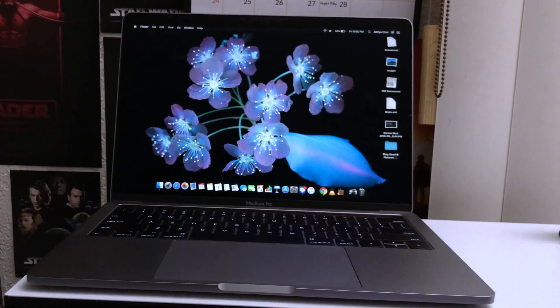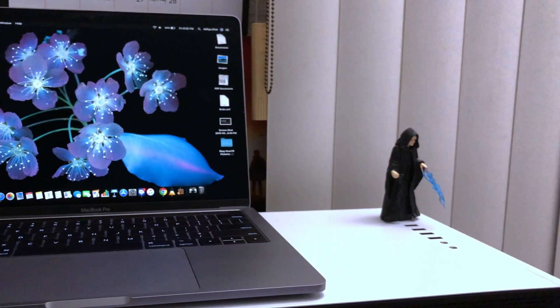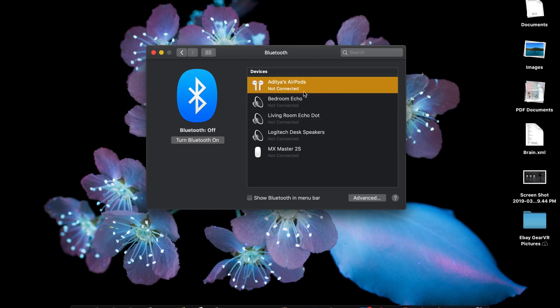But on a MacBook you don't get a prompt like that. In fact you don't really get any notification as to what's happening with your AirPods. If you flip it open all you'll get is a blank screen, so instead you have to go into Bluetooth settings and sound settings and find it yourself.